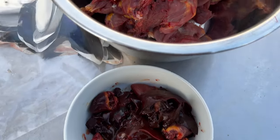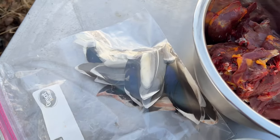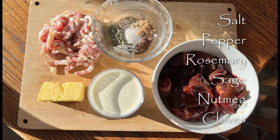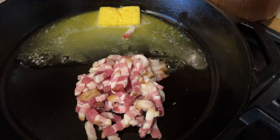So we have our organ meat and our legs, and those beautiful feathers. Let's make some pâté. Hearts and livers, butter, bacon, cream, and some various herbs and spices.